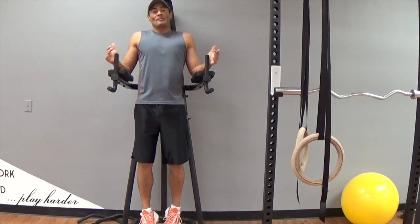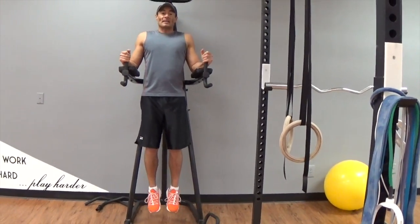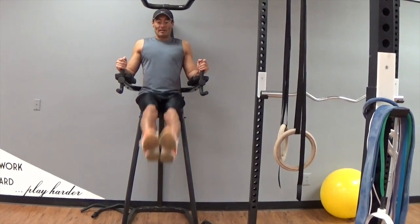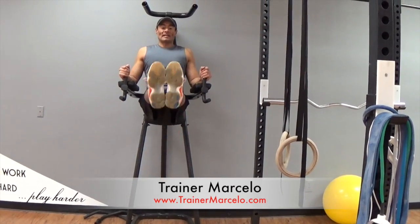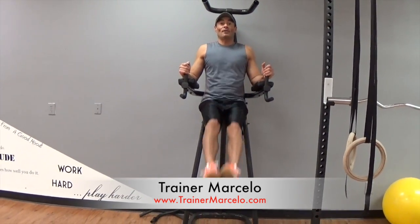Hi everybody, this is trainer Marcelo and I will show you how to use the captain chair to work abs. The first exercise is leg lift. Bring your legs straight up to waistline. We are going to do 20 of these. Always engage the lower section of your abdominals.